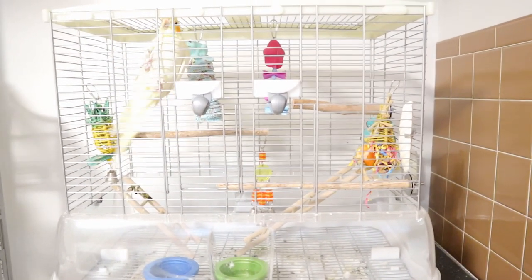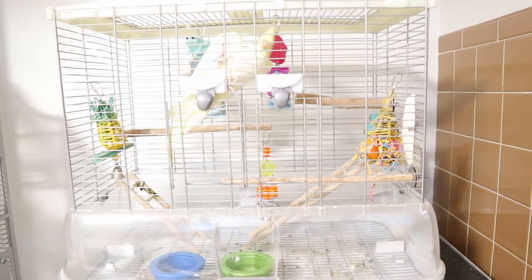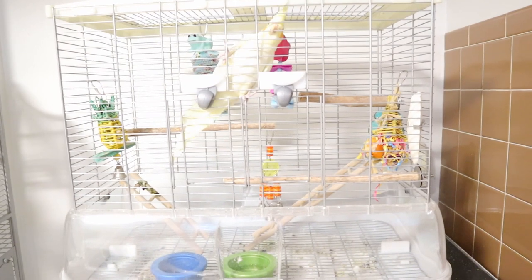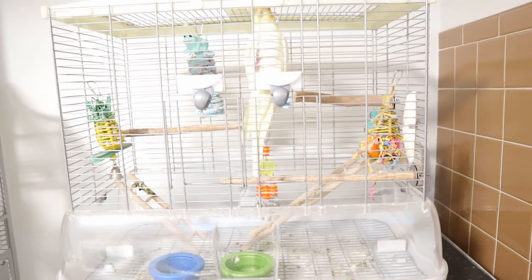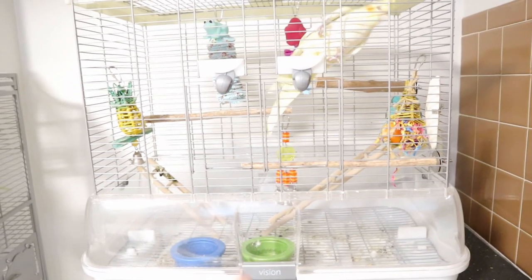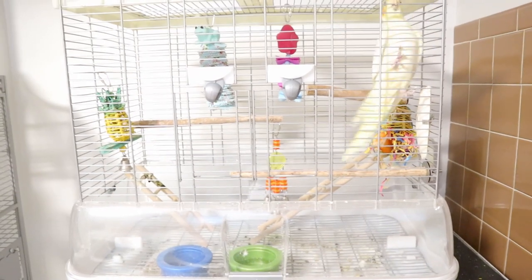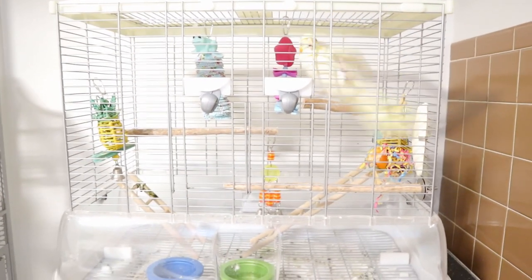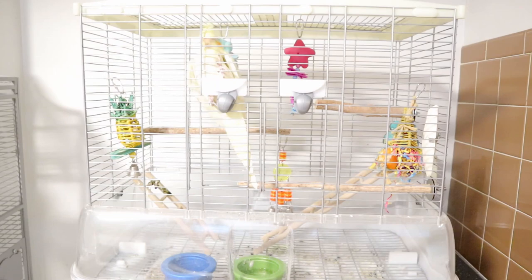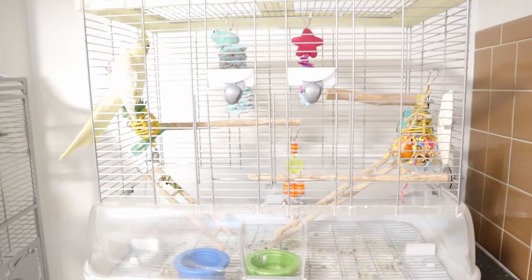Muffin is blind, so I'm going to swap out her toys — the only reason being I'm starting to realize she's getting slightly bored of them. The perches and ladders will not be changed because Muffin uses them to get around. There's going to be a lot of noise, so I'll add subtitles to show you what I'm doing.